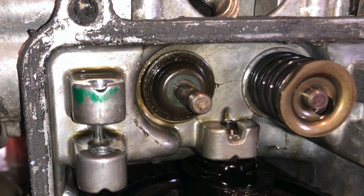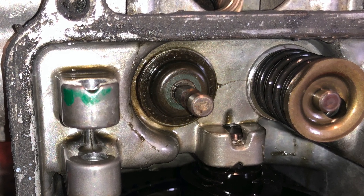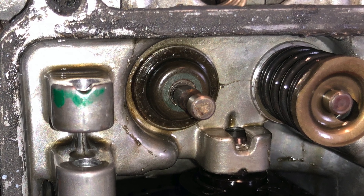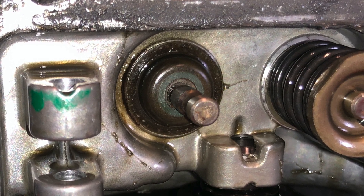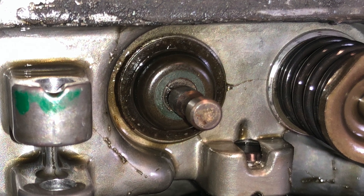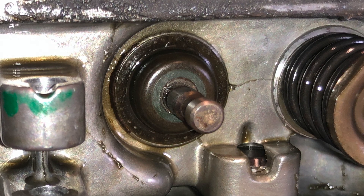It might be worth mentioning the only potential problem I can see with this fix: adding that little extra spacer underneath the spring could actually change the pressure on the spring, and thereby change the pressure on the valve — the amount of pressure it puts on the cam inside. So only time will tell.